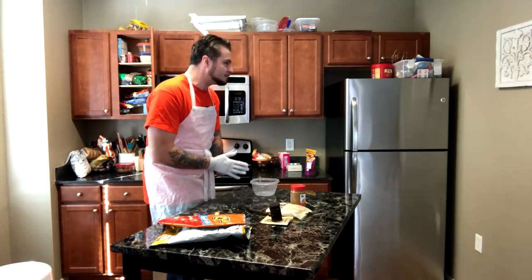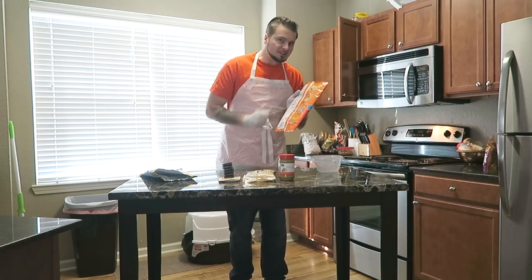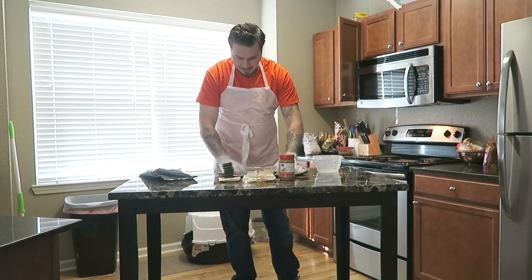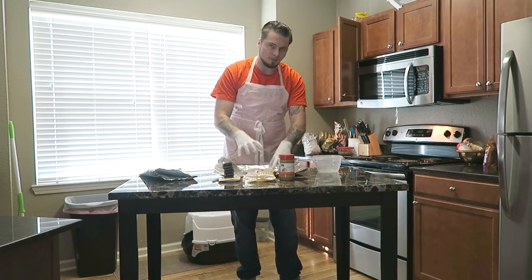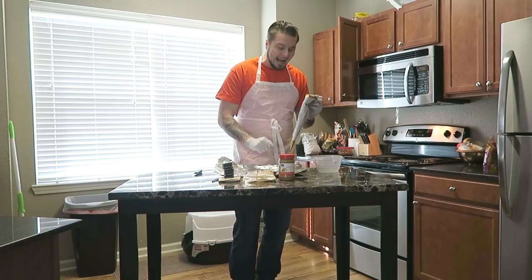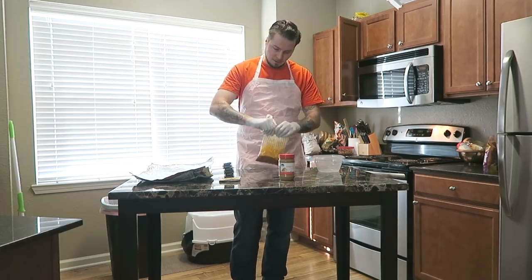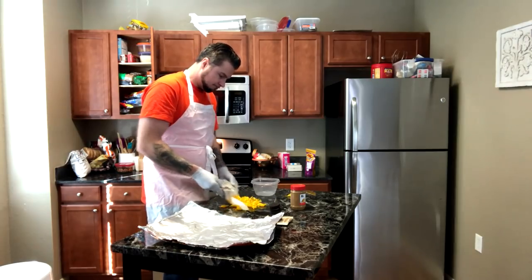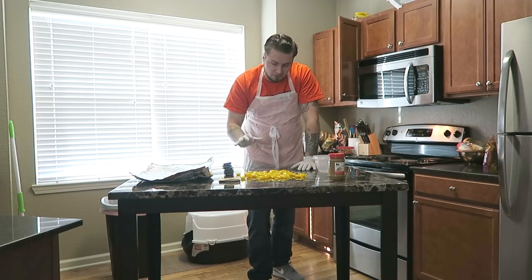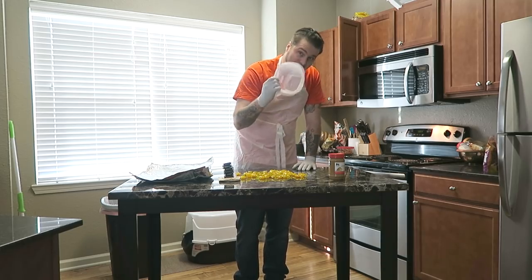Now that we've laid out the items and costs, let's go ahead and make some prison Oreo peanut brittle. The first thing we need to do is take one of the chip bags, split it right down the seam, and open it up completely — this is where we're going to be making our brittle. We'll take the other chip bag and open it the same way to use for flattening. Next, open up the butterscotch and dump them out — this is the most time-consuming part since we have to individually unwrap every single one.